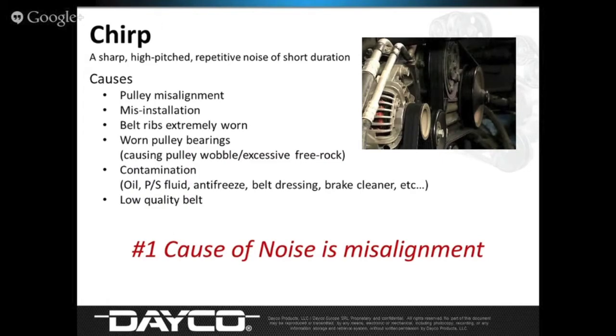There are two types of noise: chirp and squeal. They're drastically different and have two different causes. The number one cause for noise today is misalignment, and chirps usually occur during misalignment. The water bottle test: while the vehicle is running and making noise, spray the rib side of the belt with water — if the noise goes away, that's misalignment, and that's a chirp. If the noise gets louder, that's a tension issue, and that's called a squeal. Also, if you rev the engine and the noise goes away, that's usually misalignment. If you rev the engine and the squeal gets even louder, that's a tension issue.